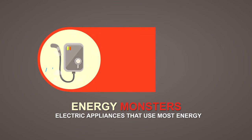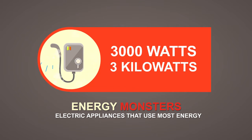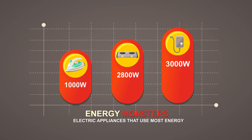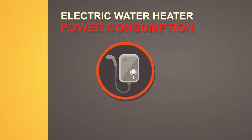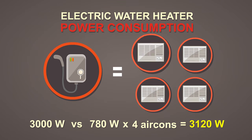Electric water heaters usually start at 3,000 watts or 3 kilowatts. Here is a comparison of appliances so you can compare their wattage. Do you know that one electric water heater is equal to 4 units of medium-sized air cons?